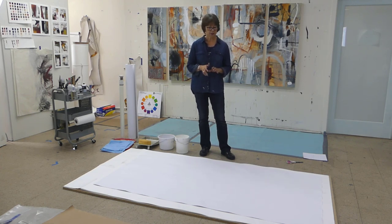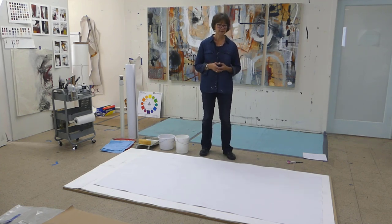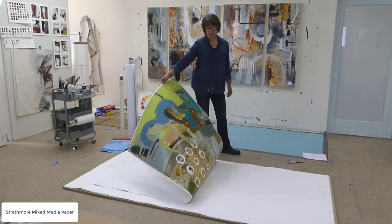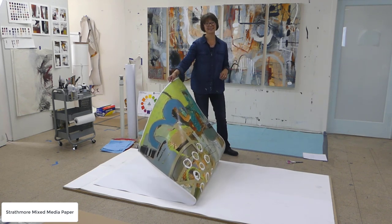First I wanted to talk about how you go about flattening paper that has a painting on it. When I used to work in watercolor many years ago, the paper I used was Arches 140 pound cold-pressed. By the time I was done, the painting would be really rippled — and that's fine if you frame it behind glass under a mat. But what I'm doing now with this larger paper, this Strathmore mixed-media paper that I've shown on another YouTube video, it's ready to be flattened and mounted.